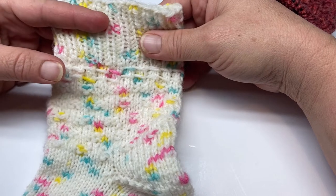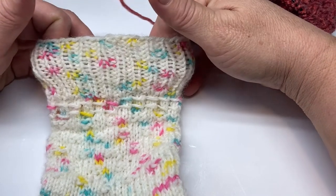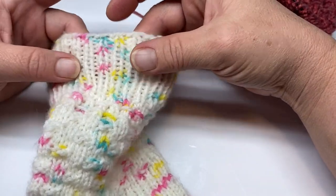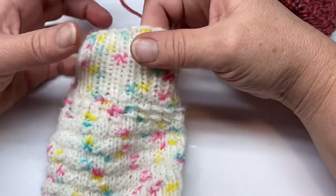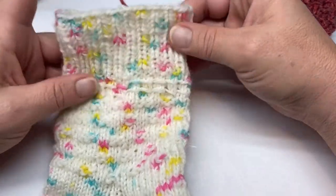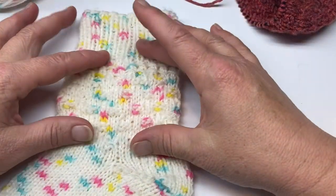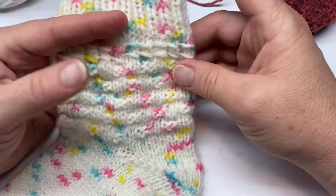Kitchener stitch, as well as the cuff. This particular yarn that I used was Lion Brand Sprinkles in the color Rainbow. It's a three weight yarn, and the ribbing I did for this was two inches of one by one — so one knit, one purl all the way around. My cast on was 44 stitches total. That pretty much covers everything else. Now let's get into the pattern itself.